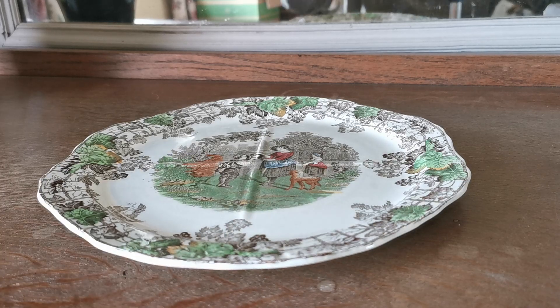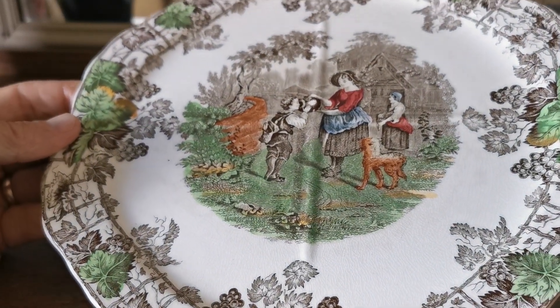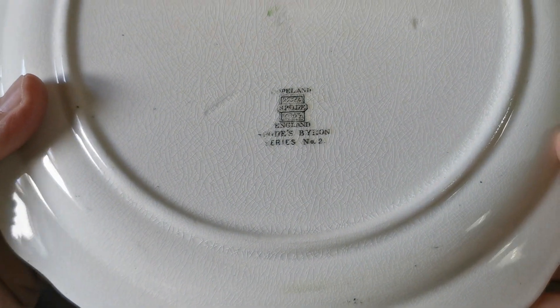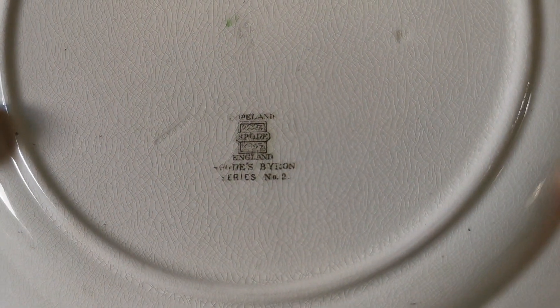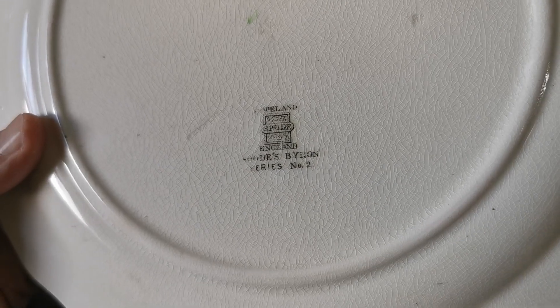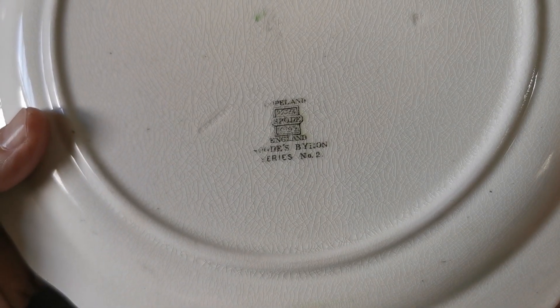Another nice piece of period Copeland Spode to show you this morning — a quartered serving plate made by Copeland Spode. Let me just show you the China marks on the back. Spode's Byron series number two. Series number one was very common; series number two you don't see that often. Nice period Copeland Spode block mark there.